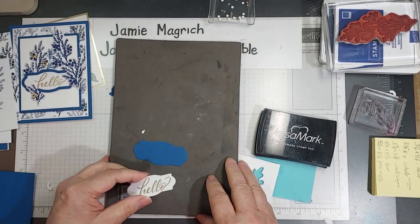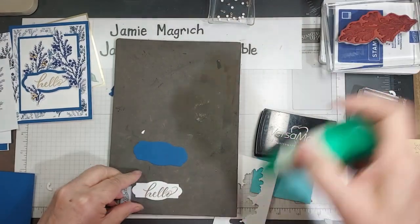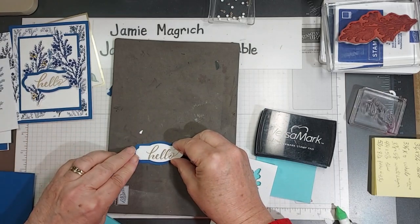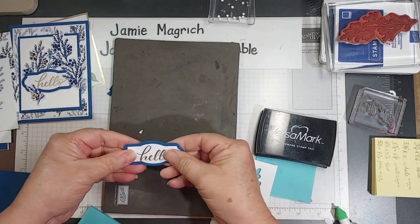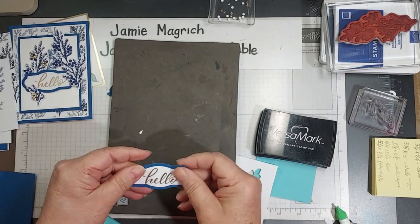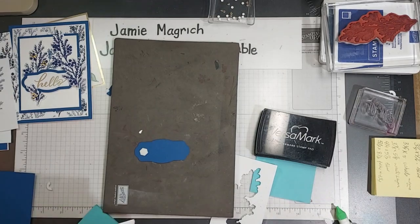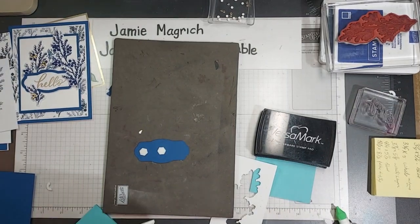Now we can assemble the card — I believe we've got all of our pieces ready. So let's go ahead and mount this layer that we just embossed to this one. I can't tell you which dies it is because it's just some from my stash. I'm trying to use what I have — my husband is getting ready to retire, so I'm trying to not spend money and use what I have.